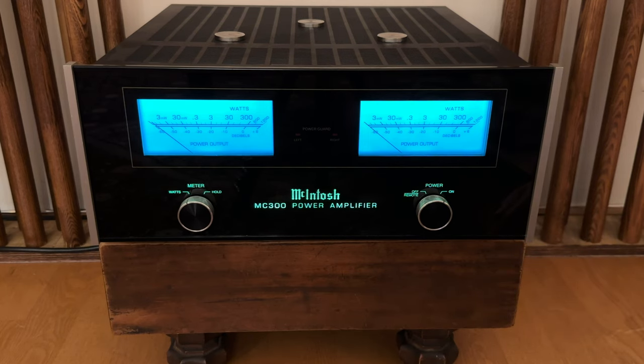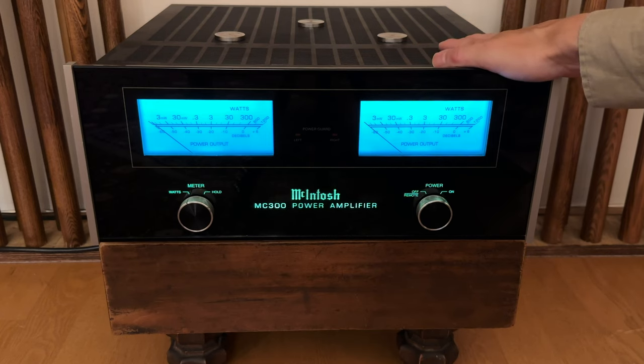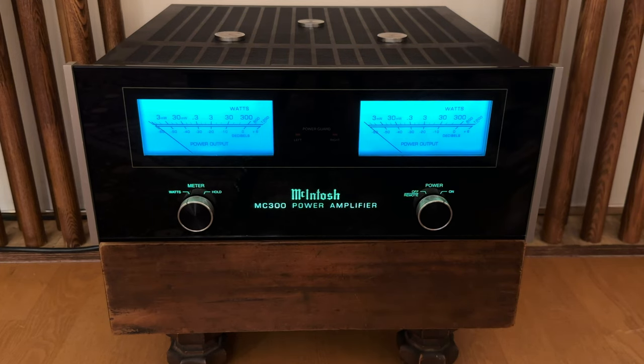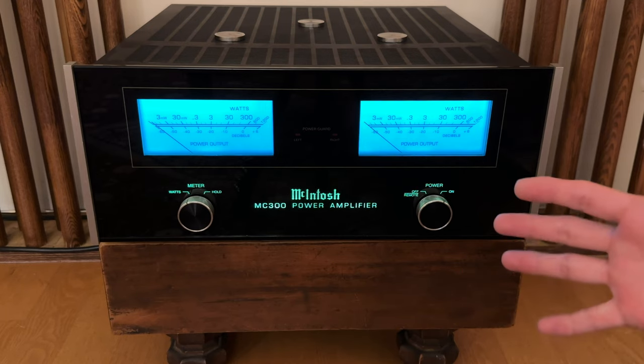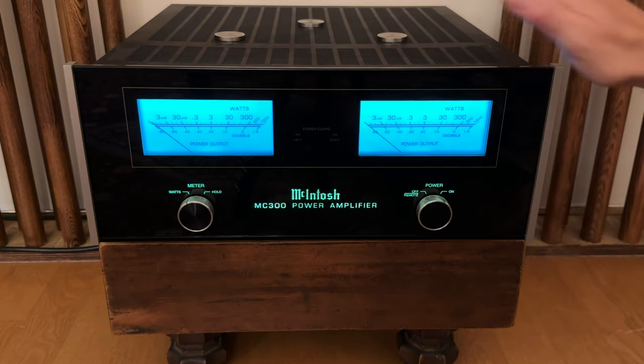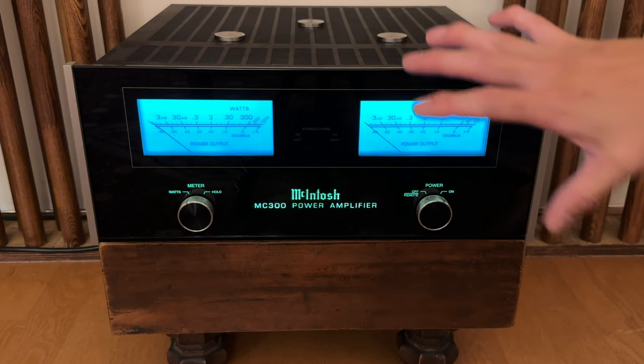以前使用していたファーストワットJ2はシルクで綺麗な音を鳴らすアンプだったんですが、筐体があまりに熱くて触れないくらいで、気持ち的によろしくなかったので交換しました。音は良かったんですけどね。MC300に関してはマッキントッシュ的な濃いめの音なので、求める音の範疇かなという感覚で今のところ使っています。本当は真空管のアンプにしたいんですよ。